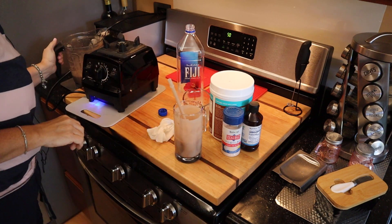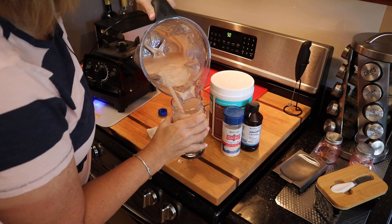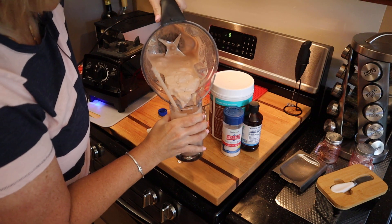I wouldn't call it — well, maybe in the bottom of this here, because now I think you can see the ice, you see that?